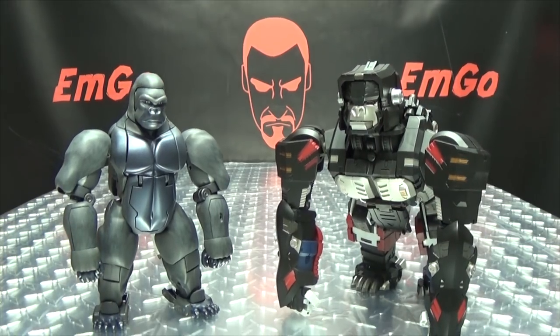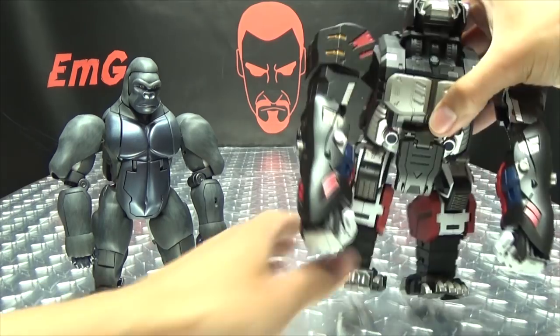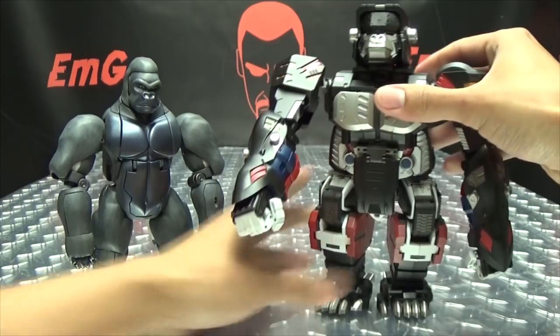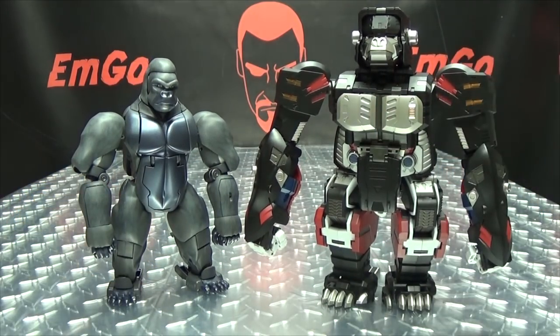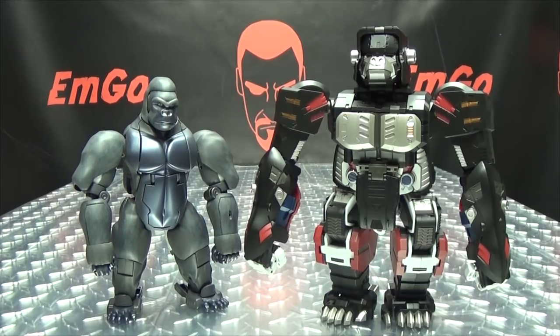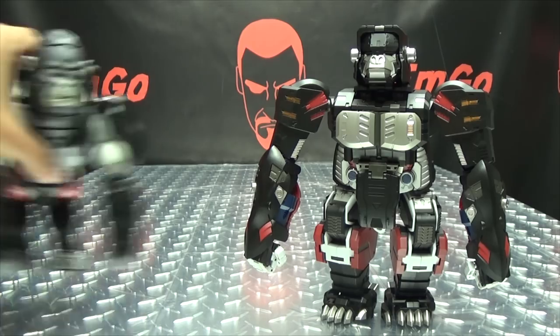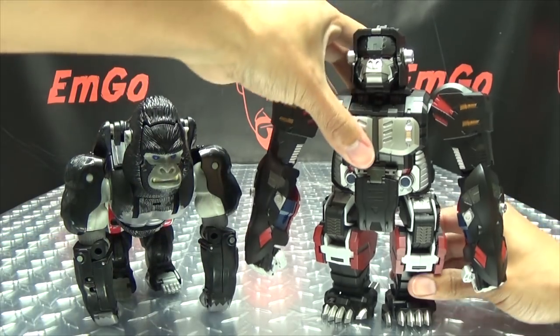For comparison, here it is with the Masterpiece Optimus Primal — you can see how they scale together. And here he is with the original Beast Wars Optimus Primal.